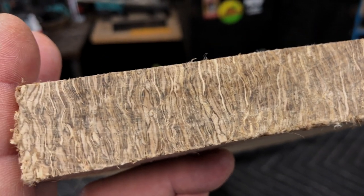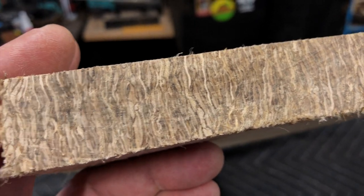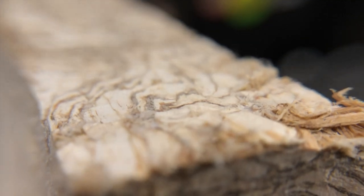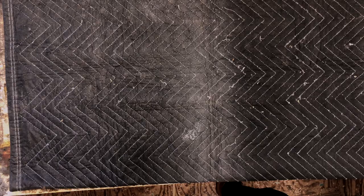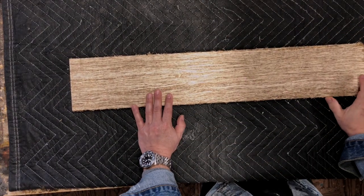A couple of shots here of what the end grain looks like when it's been cut with a miter saw. I think I used a 60 tooth blade on the miter. You can see a little bit of the tooling marks on it. This is the piece already dimensioned for my neck blank.